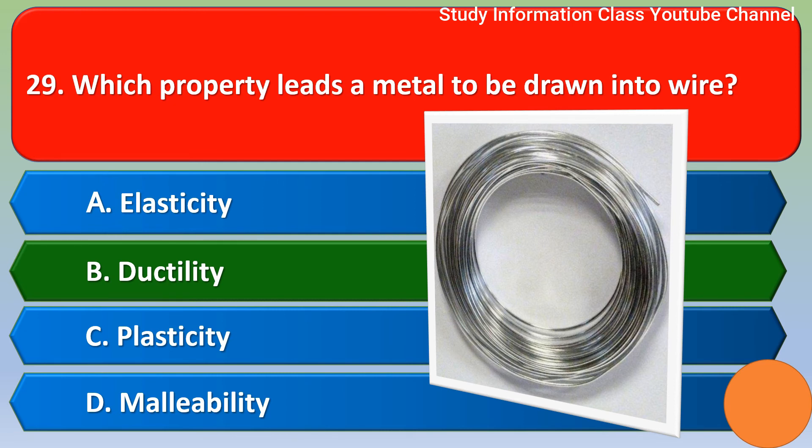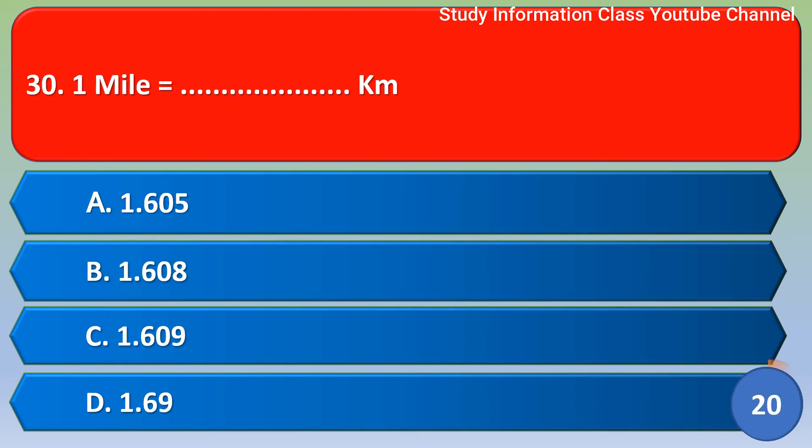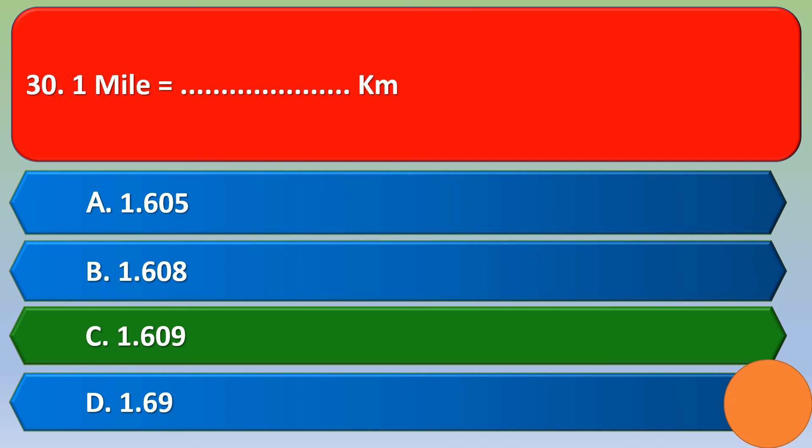Next question: one mile is equal to how many kilometers? Option A 1.605, option B 1.608, option C 1.609, option D none of these. The correct answer is option C, 1.609.